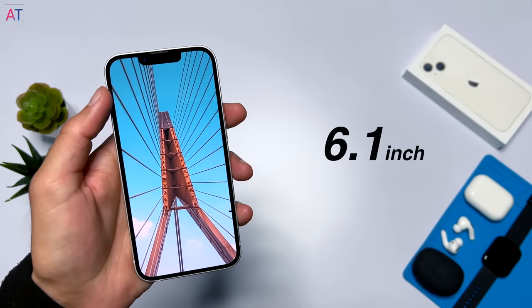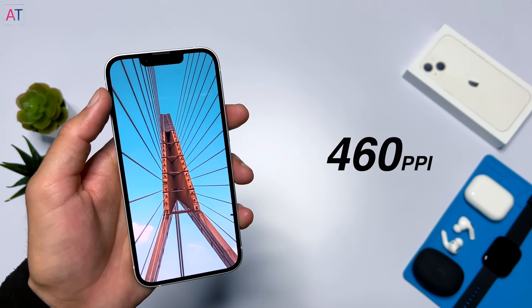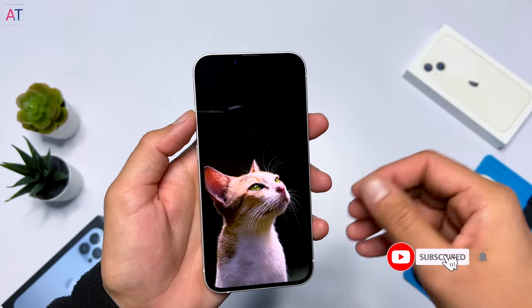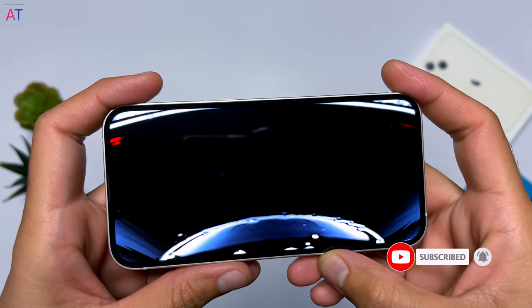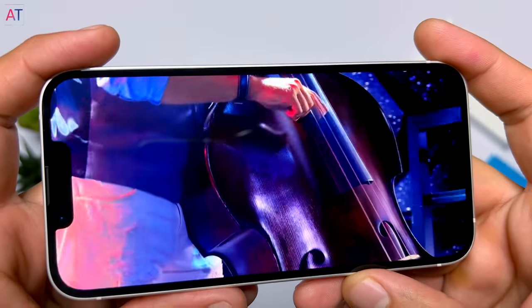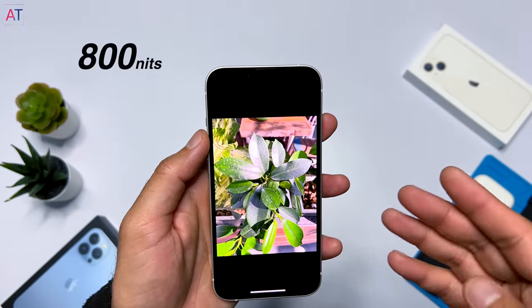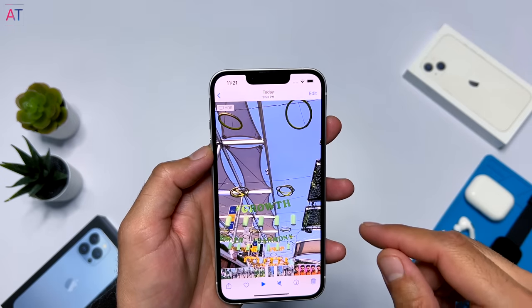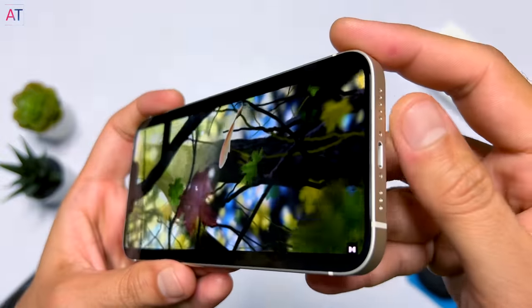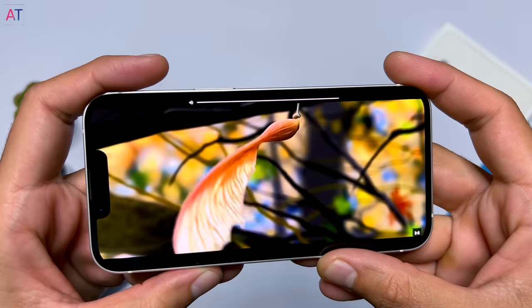iPhone 13 has a 6.1 inch Super Retina XDR OLED display with a resolution of 1170 x 2532 pixels and 460 pixels per inch density. Because of the OLED display, you get true black colors — where black pixels are completely turned off since each pixel is individually controlled. The display also supports HDR10 and Dolby Vision, giving you vibrant and rich colors. In HDR content the phone delivers 1200 nits peak brightness, and 800 nits in high brightness mode, which is excellent for outdoor visibility. The phone has stereo speakers — one in the earpiece at the top and one beside the Lightning port at the bottom — and they come with spatial audio, making it feel like sound is coming from all around you.